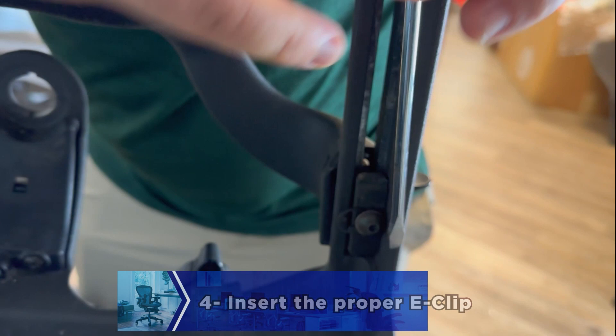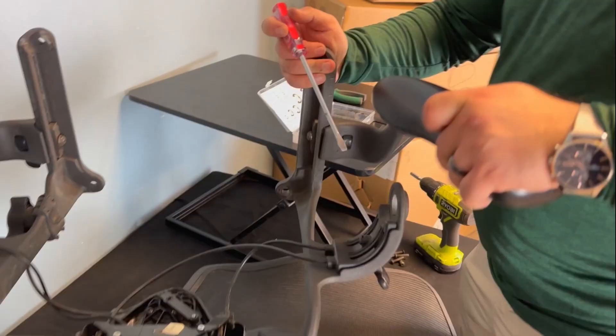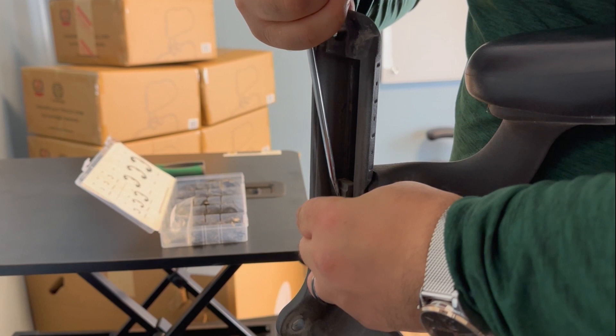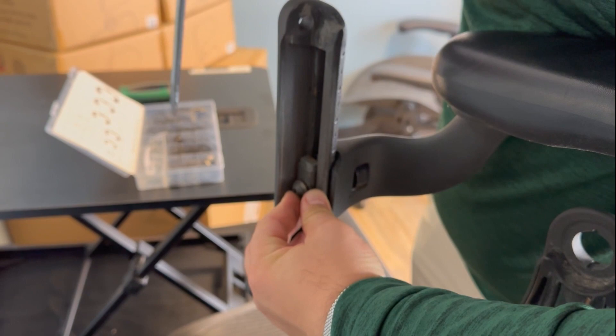While still pushing, use a flathead screwdriver to create a space for the e-clip to be installed in the gap. Then secure it as shown. Please note that you might need to install multiple 3/8th inch e-clips if your armrest is still wobbly — it all depends on how loose the armrest is.